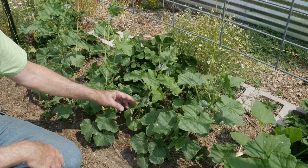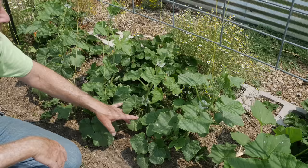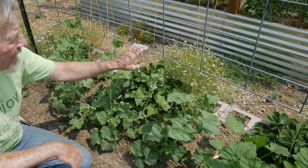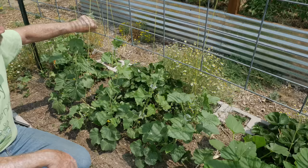By growing vertically I can space my plants closer together. All these plants are about six to eight inches apart and then I train them up twine using tomato clips. As soon as they reach the base of this trellis those tendrils are going to grab on, so I just need to get them up to the trellis so that the tendrils can grab on.